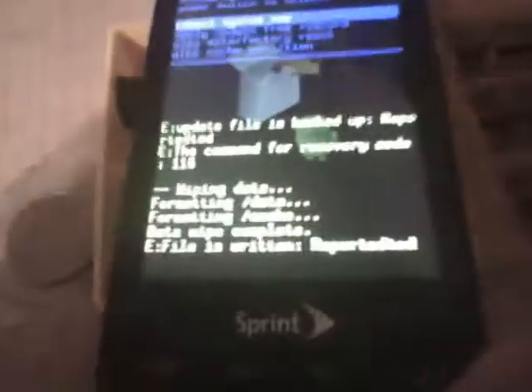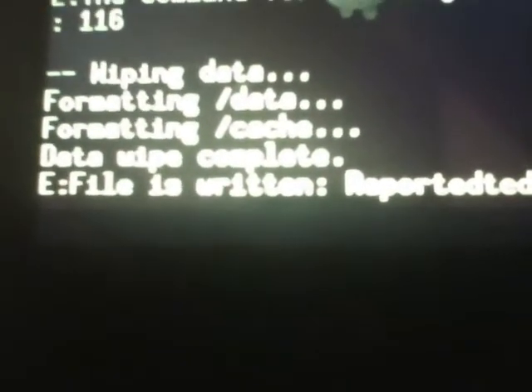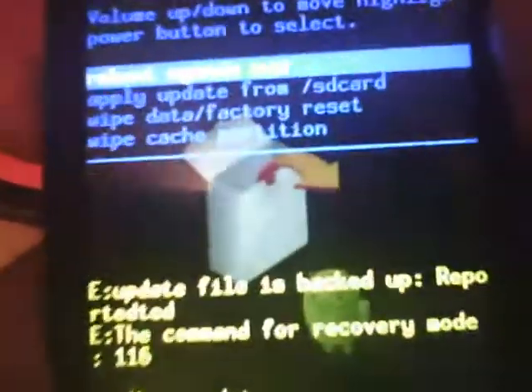This will take a little bit. As you can see: formatting data, cache, data wipe, data wipe complete. It doesn't take that long — on some phones it does. Then you're going to want to hit 'reboot system now.'